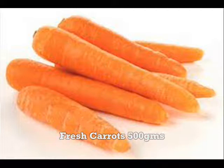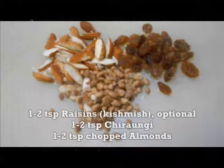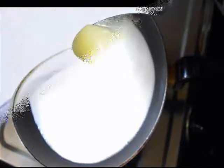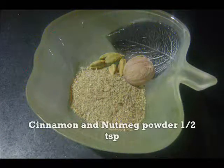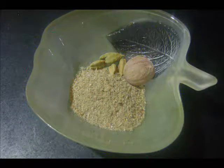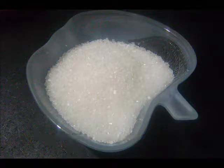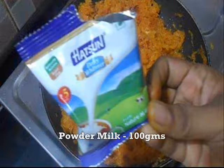500 grams carrots. Raisins, Chironji and almonds — 1 to 2 tsp each. 1 cup of milk. 2 tbsp ghee or clarified butter. Cinnamon and nutmeg powder 1 tsp. 3 to 4 tbsp of sugar. Then powdered milk, 100 grams.